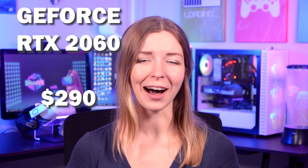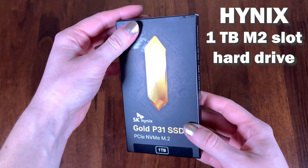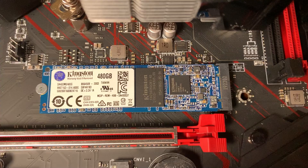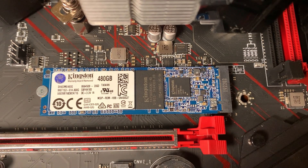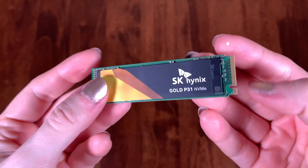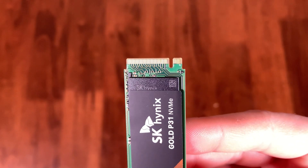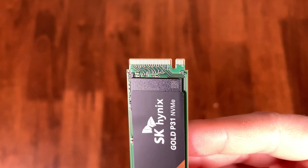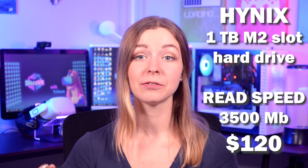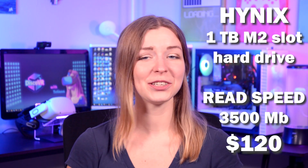I found it on eBay for just a little bit under $300 and I was extremely happy with this find, because normally it goes for quite higher. Downloading PC VR games calls for a lot of hard drive space, so I bought a super fast M.2 slot hard drive from Hynix with one terabyte of space. It'll be an addition to the Kingston 480 gigabytes M.2 hard drive that I already have. I got it for $120 — a bit pricey, but for a read speed of 3500 megabytes per second, I just couldn't resist. M.2 slot allows the hard drive to be connected to your PC directly without any cables, which makes it easier to fit in the case.